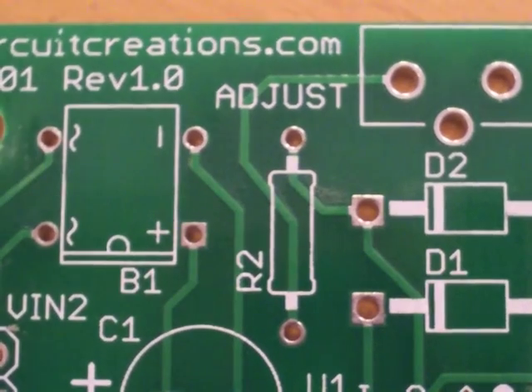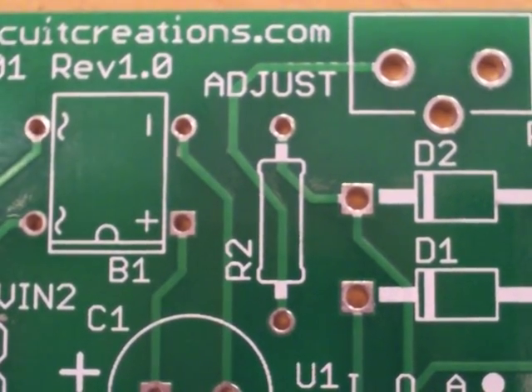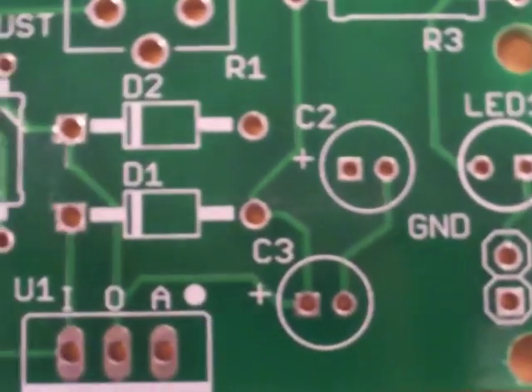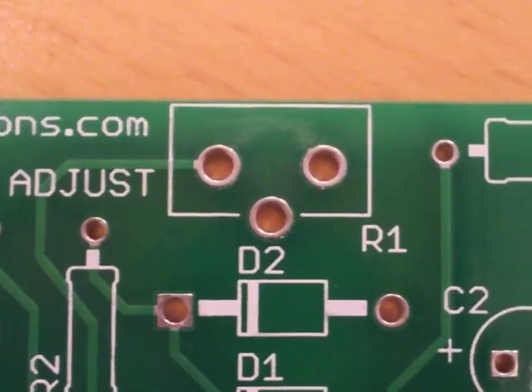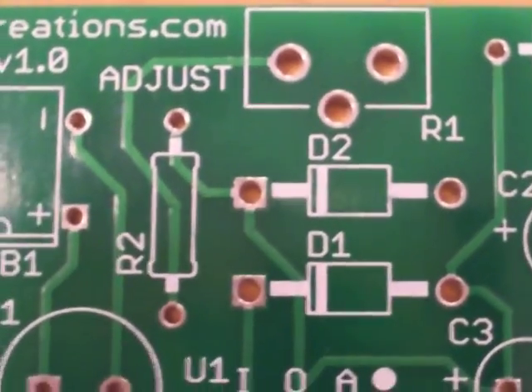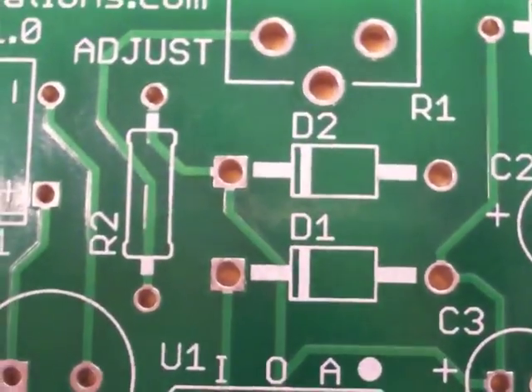This is the power supply board from Circuit Creations. It's the K101. It's got an adjustable voltage regulator — a potentiometer that will regulate the voltage using the LM317.